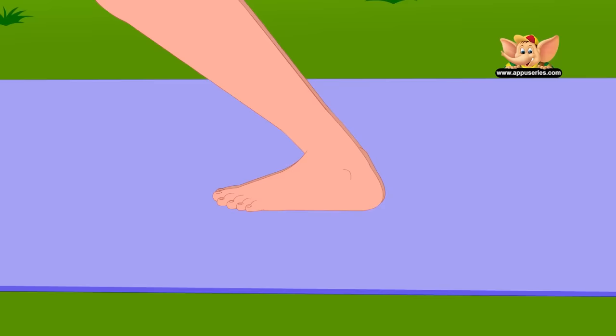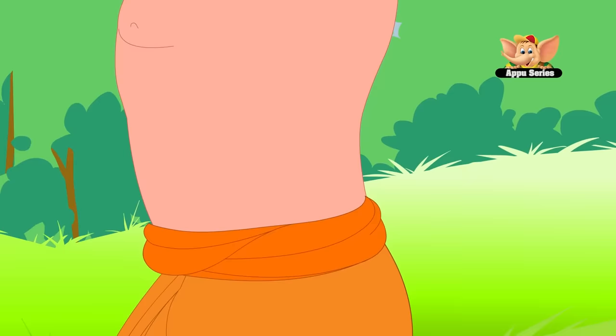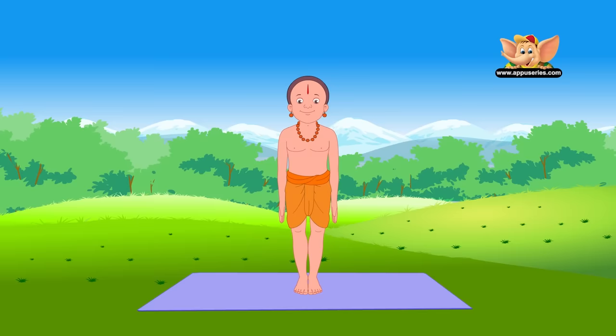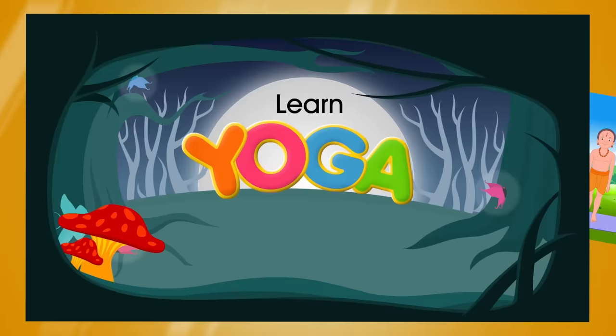This asana strengthens the ankles, calves, inner thighs, and back. Remember not to lean forward while doing this asana. Now slowly come up and bring your hands down. Relax your body.